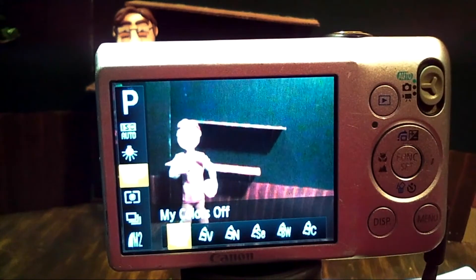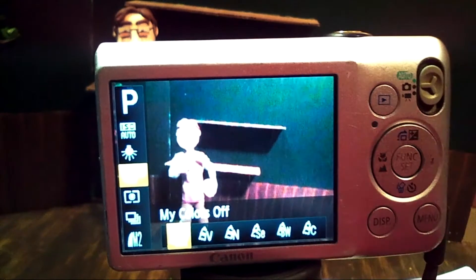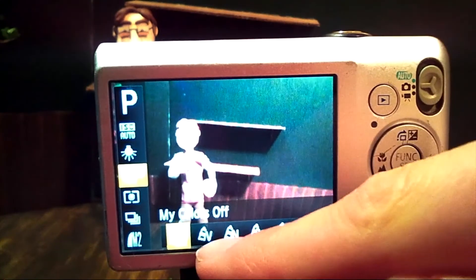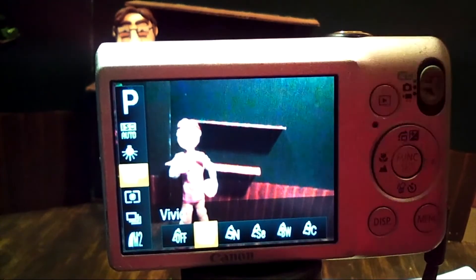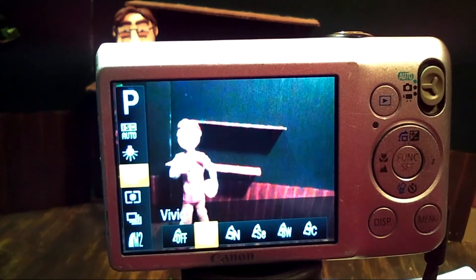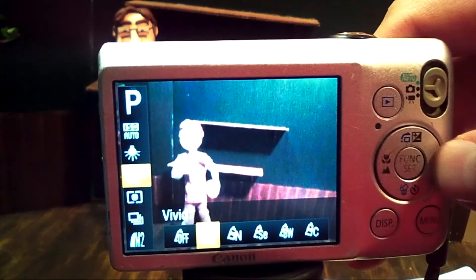The next one is my colors. The first thing that I see here is that it is off — that means your image and lighting is as is. The next one is a V next to a little shining light, and that is vivid. It makes your colors so much more colorful and really brightens up every color in your animation, making it look a little bit more cartoony. It's really great for stop motion animation because it really brings out your colors. But the best bet, since you spent so much time setting up your lighting, would be to keep your my colors set to off.